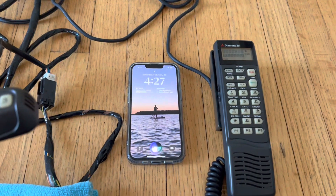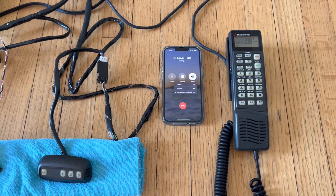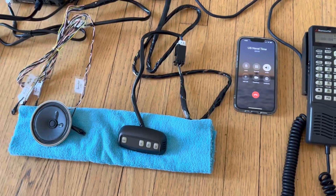Call U.S. Naval time. Calling U.S. Naval time. Call U.S. Naval Observatory master clock, Eastern Standard Zone.